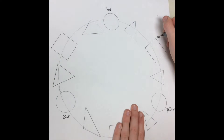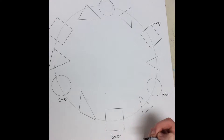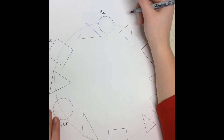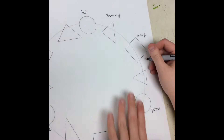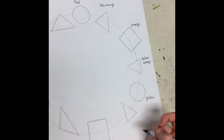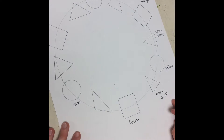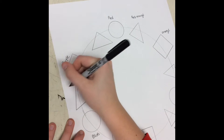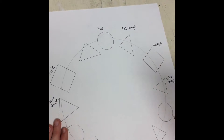Next, the squares are going to be your secondary colors — that's orange, green, and purple. Next are the tertiary colors: red-orange, yellow-orange, yellow-green, which will be like a lime color, blue-green, which should be a great teal color, blue-purple, and red-purple will be the last one.